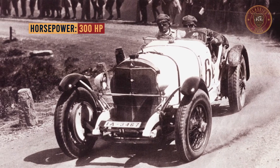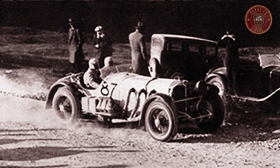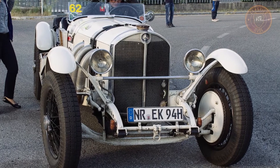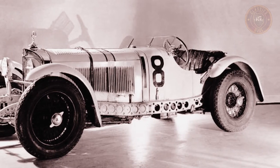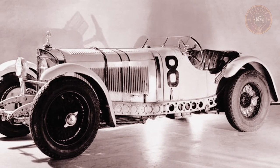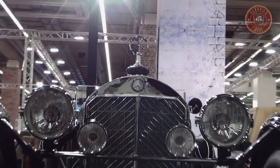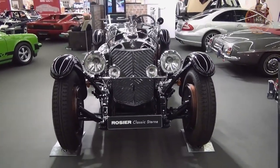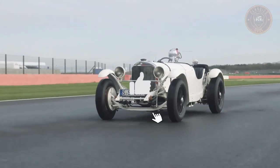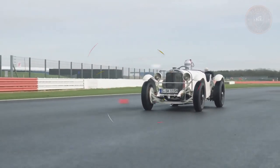The S-Series enjoyed great success in various competitions, but at the same time these vehicles, including the SSK, were ideal for daily driving, helped by the fact that the styling of the cars was deemed very attractive. So it's safe to say that the S-Series conquered both the track and the market. If you enjoyed the video, I'd greatly appreciate it if you smash that like button, and stay tuned for another classic car video.